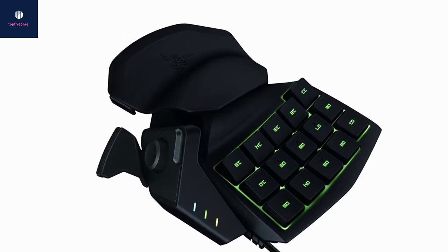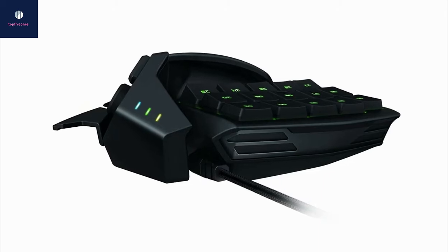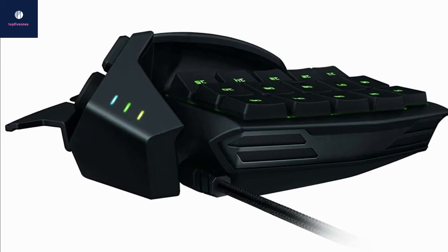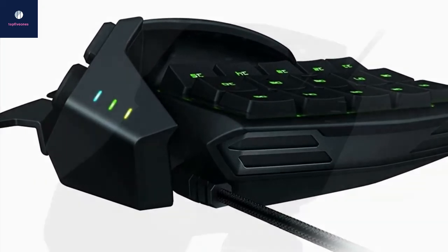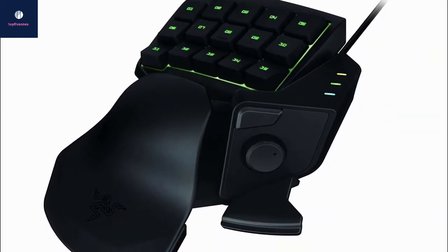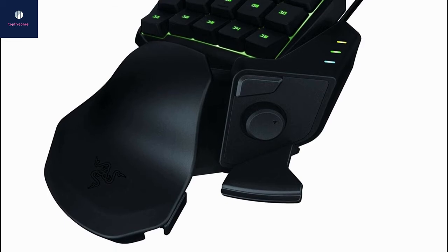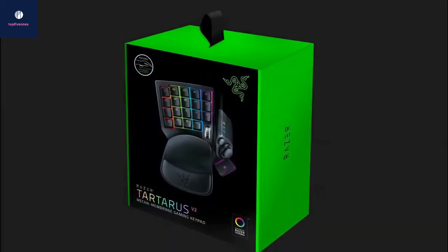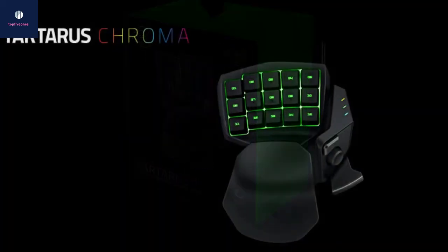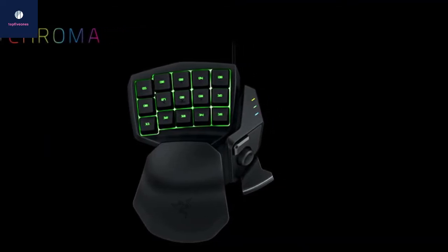The wrist rest can only be adjusted back and forth. Because the Tartarus has fewer keys than the Orbweaver, gamers with smaller hands can more easily navigate and press all the keys. Unlike the Orbweaver, it only has partial RGB customization — you can only choose one color for the entire board per profile, rather than customizing individual keys. Razer Synapse, used to customize colors and reprogram keys, can be a little annoying to use, especially for first-timers. Like the Orbweaver, it also has an eight-way thumbpad for additional keyboard mapping and customization.